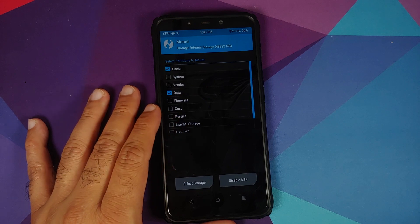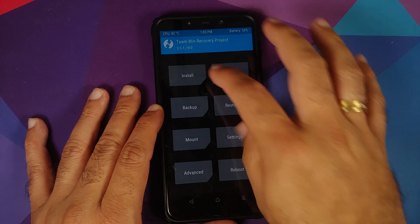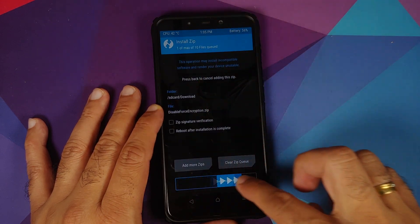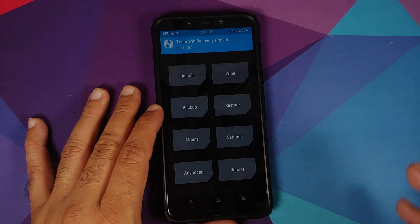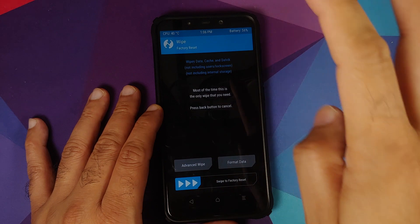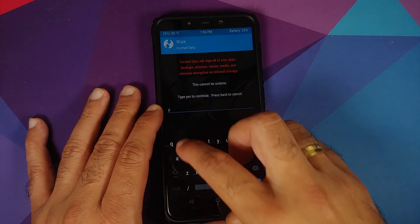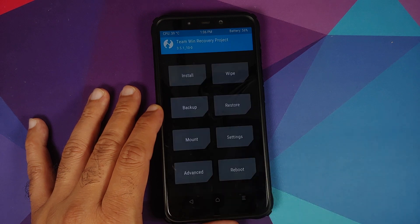For those whose device was not encrypted: tap the home button, go into Mount, make sure Vendor is checked, go back to Install, select Disable Force Encryption, and swipe to confirm flash. For those whose device was encrypted: go into Wipe > Format Data, type 'yes', and tap the checkmark. Note that format data will wipe all your pictures, videos, and anything important on your device.